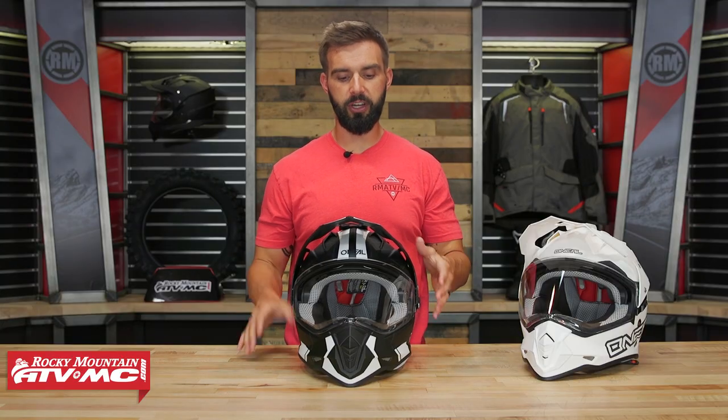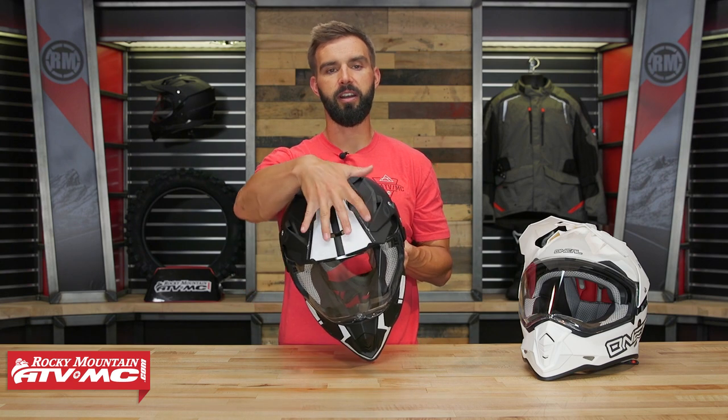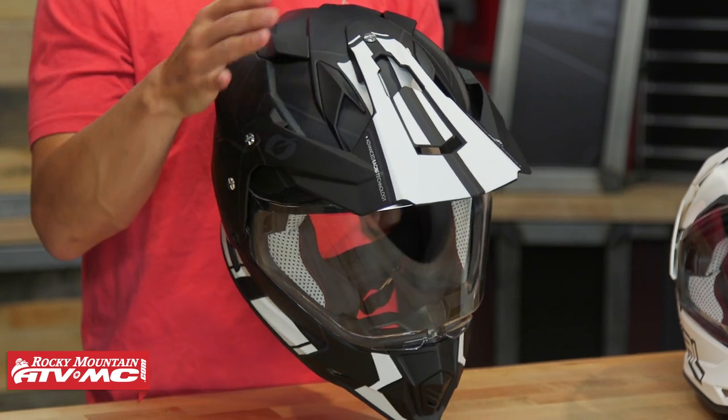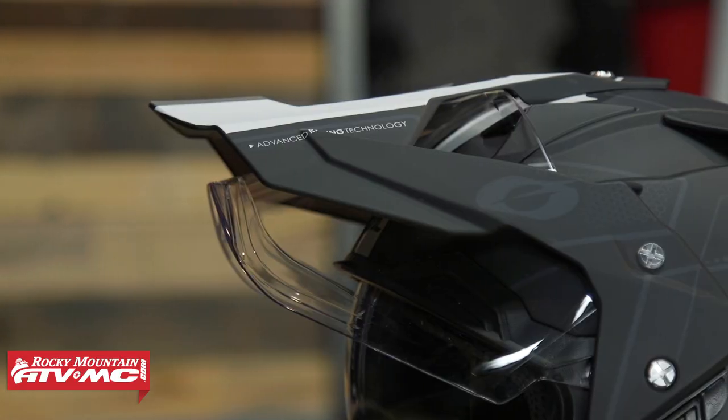Looking at the visor, you've got plenty of cutouts to help reduce buffeting and make it a bit more stable at higher speeds. Just keep in mind the visor is not going to be adjustable.